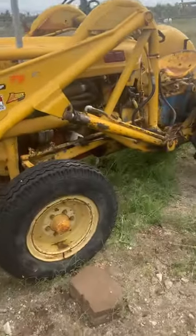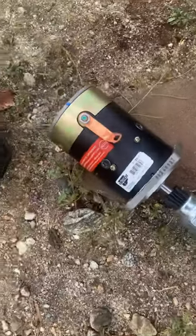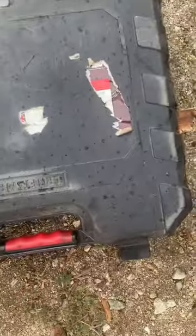After years and years of hitting it with a hammer, the starter finally went out. I already have the old one out, but I've got to take off this oil filter — it's going to go in the housing. Here's the new starter. Gosh, shiny it is.